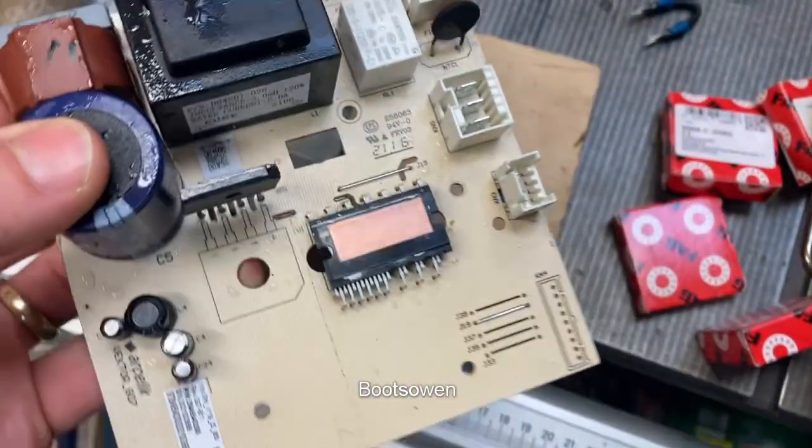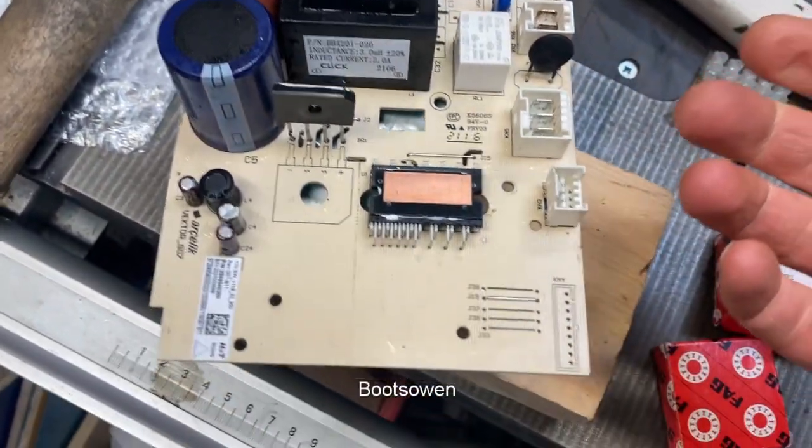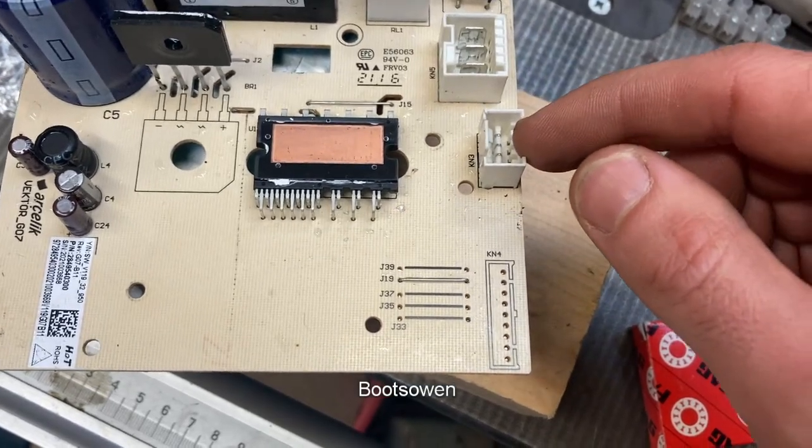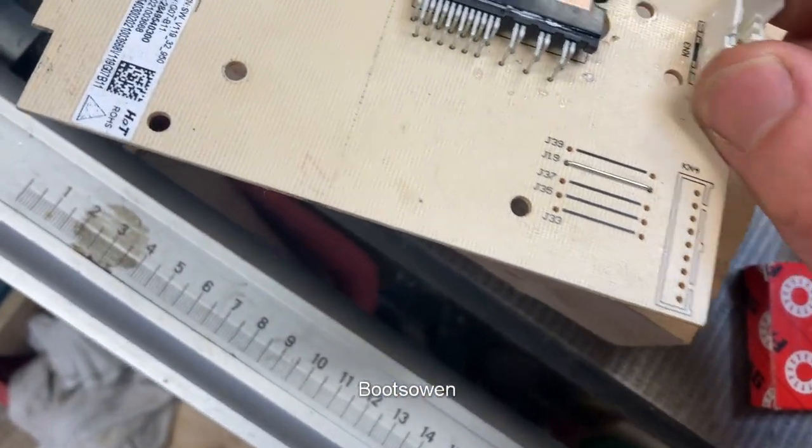I think it's the board that changes single phase coming in to three phase. So an inverter board, and there's a signal in line here with a connector there.